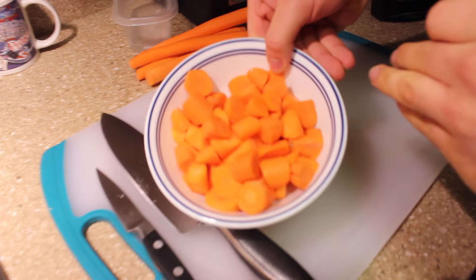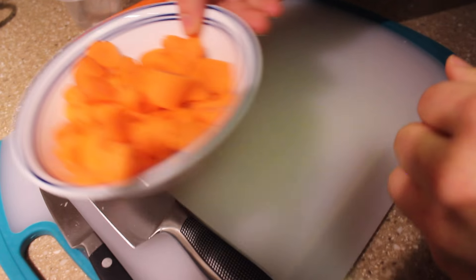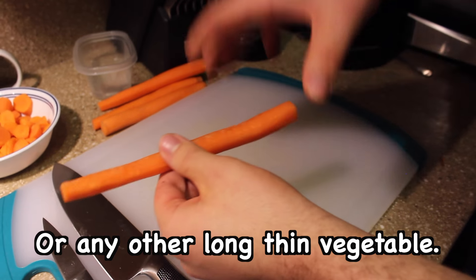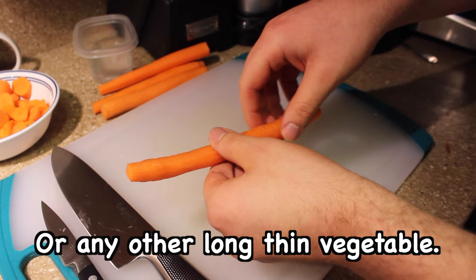Follow me over here. Here is what some of the finished product actually looks like. But when you want to do an oblique cut, you want to get a long, thin carrot. The huge, large horse carrots won't work as well.